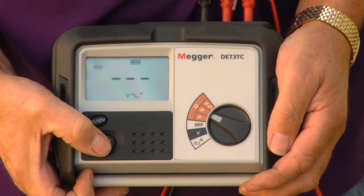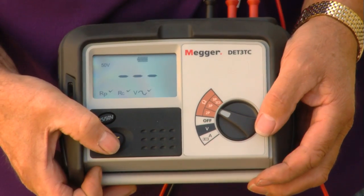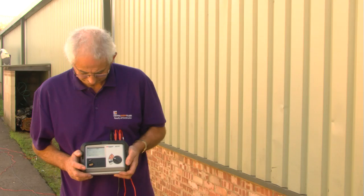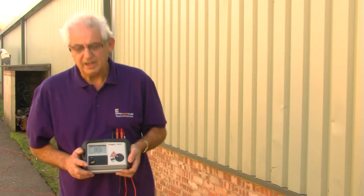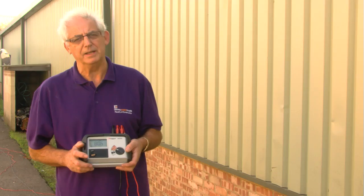Now we're going to take another reading. The result is 80.06. The first one was 80.08.